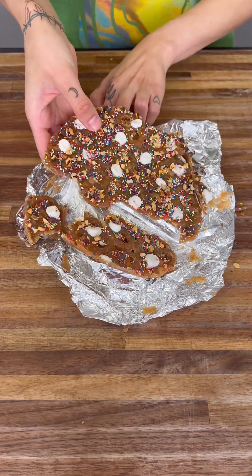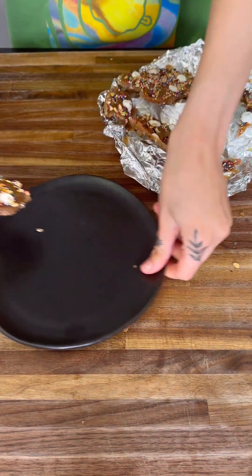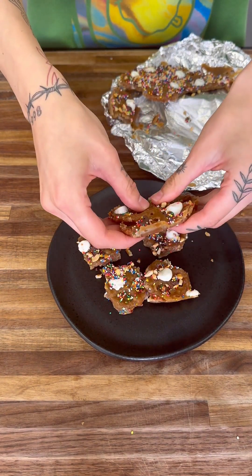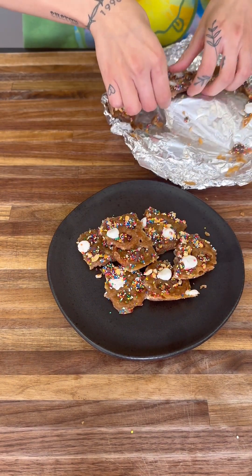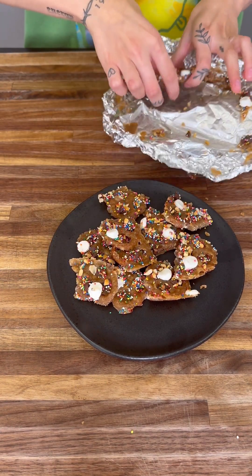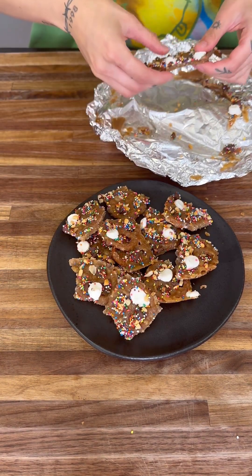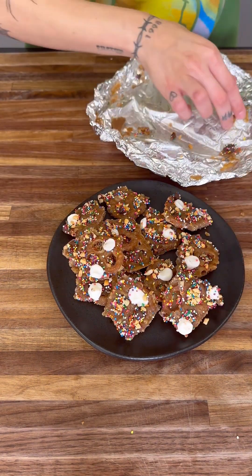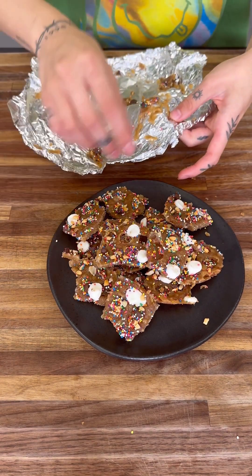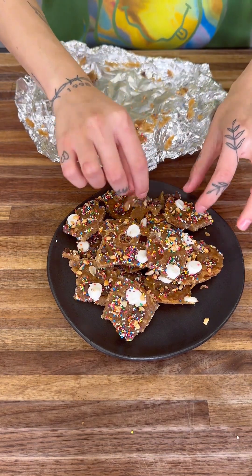If it starts to break, that's totally fine — just get it all out. Start putting the pieces onto a plate so everyone can grab their own. I like to break it into small pieces; there's pretty much a whole pretzel per piece. Get all the smaller pieces too and arrange them around the edge.